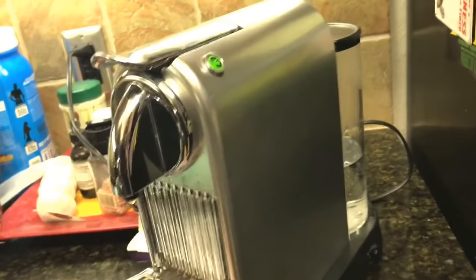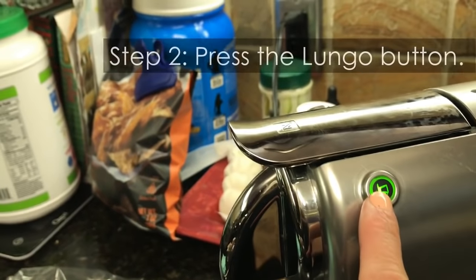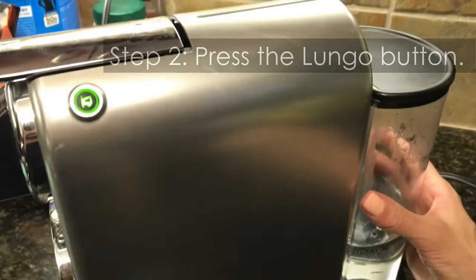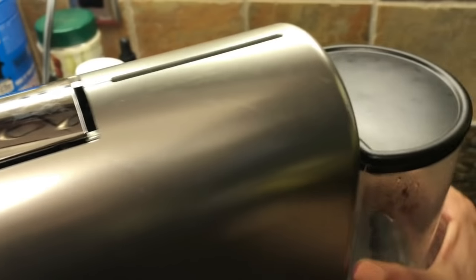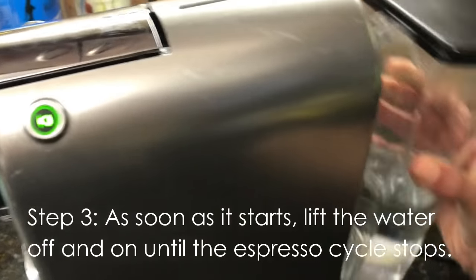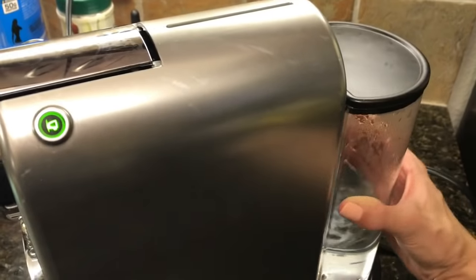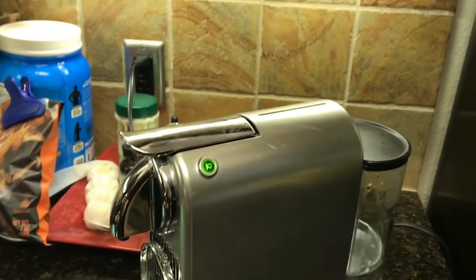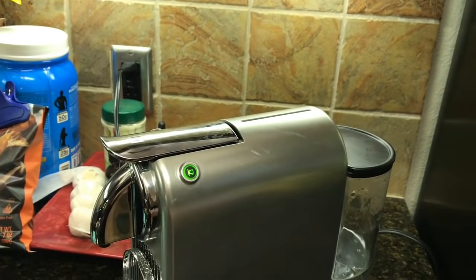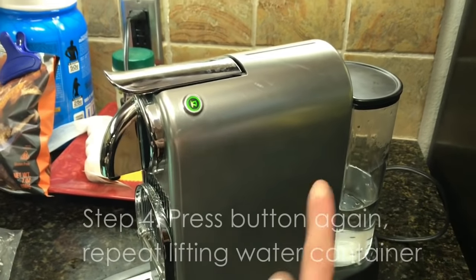She said to do that about five to ten times until water comes out, because that will force it out. What you do is press the bigger button, and then as it's running — you kind of need two hands — take the water container on and off, on and off, on and off, until the cycle stops running. As soon as it stops, press the button again and continue lifting on and off. When it stops again, press the button, on and off.